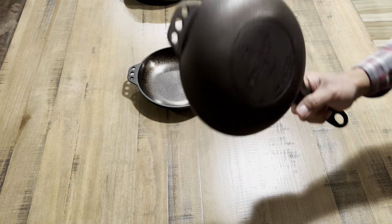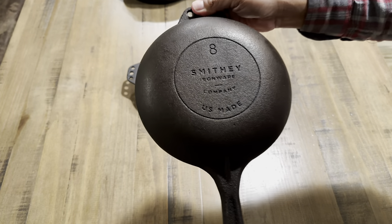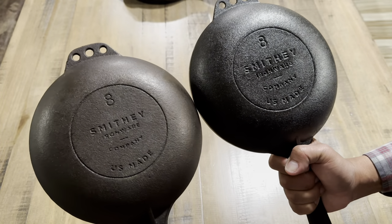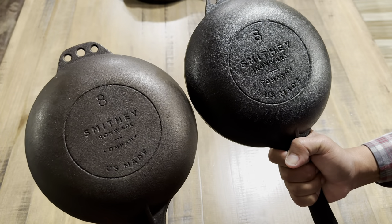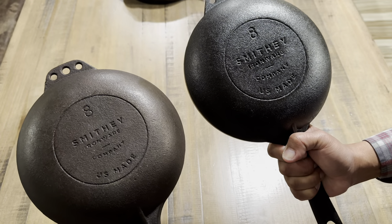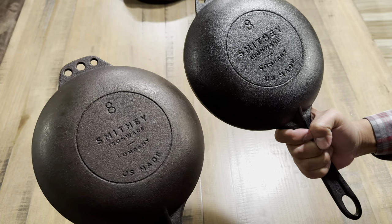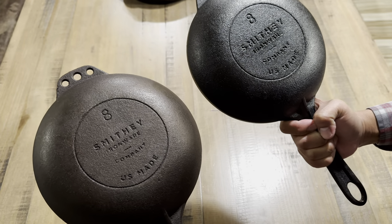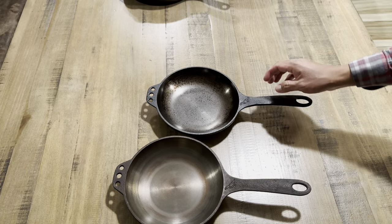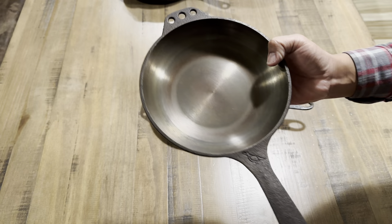Where you can really see the biggest differences is on the underside. The older version has lettering that is a little bit smaller than the newer one. If you pay attention to the number eight and the 'Smithy' lettering, you can see some differences in the fonts. There isn't much difference in size, and I don't believe there is a difference in weight either.